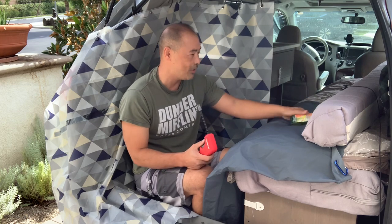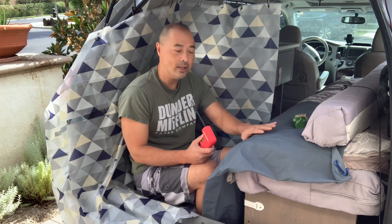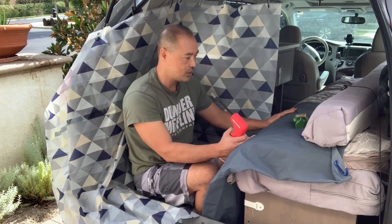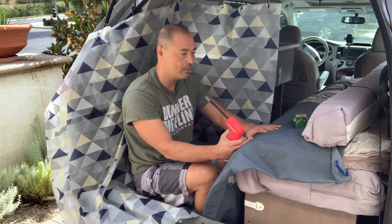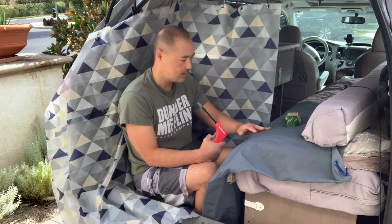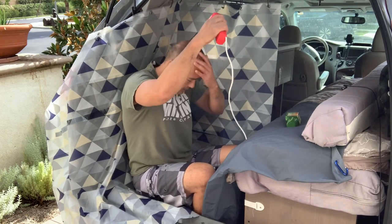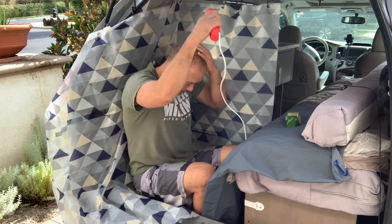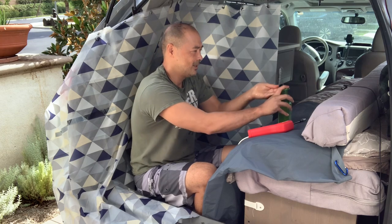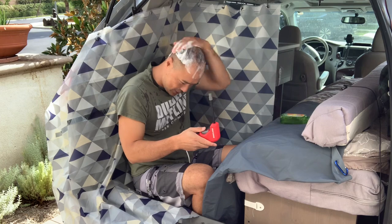Let's get back to the shower demo. Another nice thing about putting the other shower curtain over the bed is that I could use it to hold my cleaning supplies — all the water will just flow down and you're in good shape. Let's get some soap on and you guys can see how well it washes off.